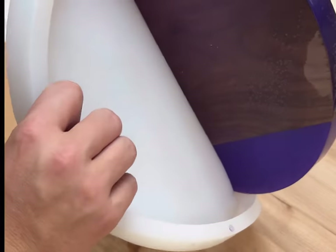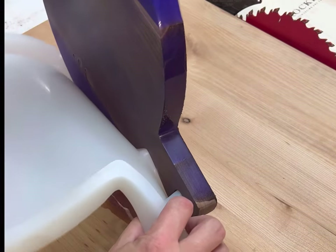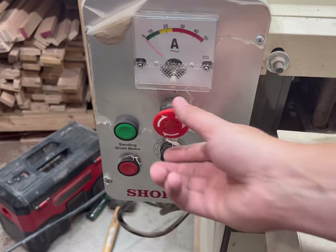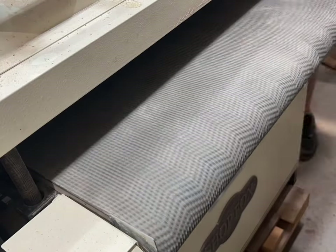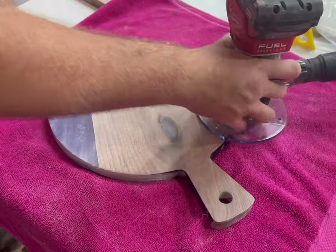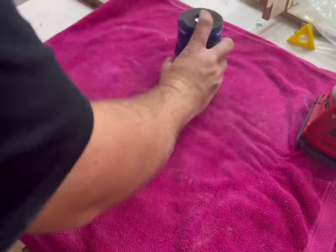One of the many advantages of using a silicone mold is that it's super easy to de-mold. Now it's off to the drum sander — I have the Shop Fox dual drum sander, 26-inch wide — and it makes quick work of sanding and also leveling the wood with the epoxy.